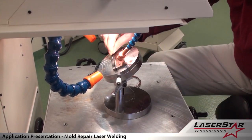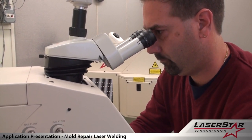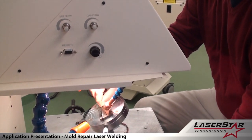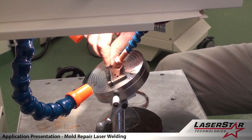This particular design allows the operator the greatest flexibility while viewing the system through a microscope, which gives a minimum of 15x magnification, to perform a proper repair on this particular part.